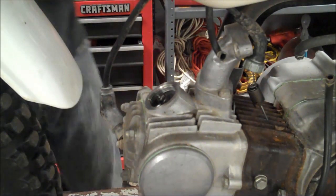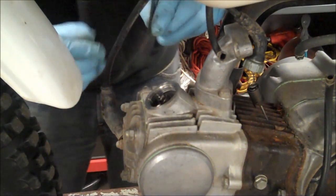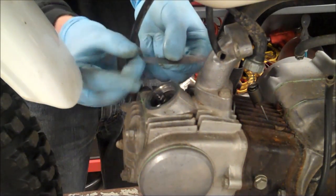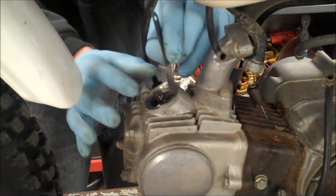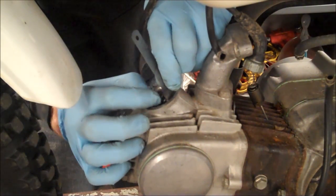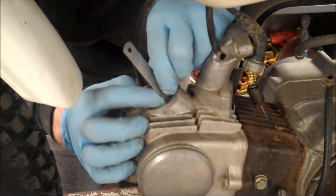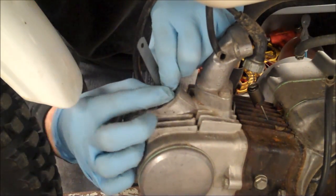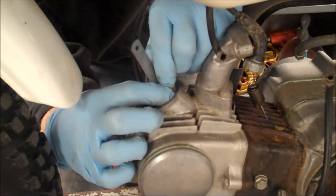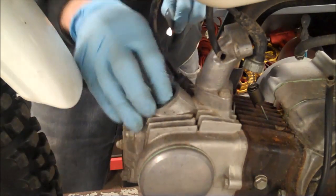The valve clearance is supposed to be two thousandths, plus or minus one. Right here I have a two-thou feeler gauge — it's a junky one and I bent it at a 90-degree angle so you can get in there easier. You can see you just kind of put it right in between. So this one is a little tight.